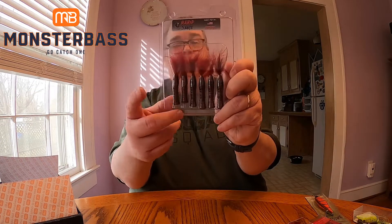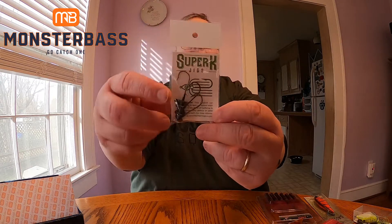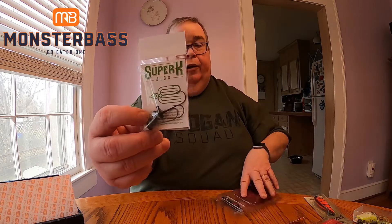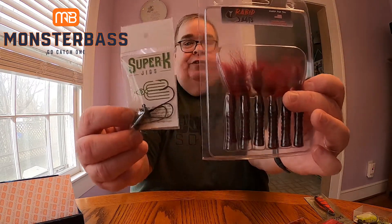Looking forward to fishing those. You can pair the Rabid Foxtail up with these Super K Jigs — we have some ned-rig style jigs in here that'll go really well together, fishing a little ned-rig style with that.